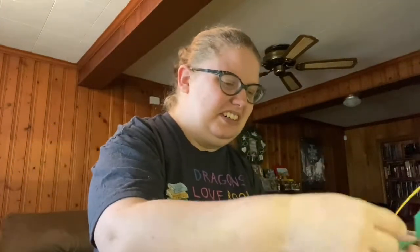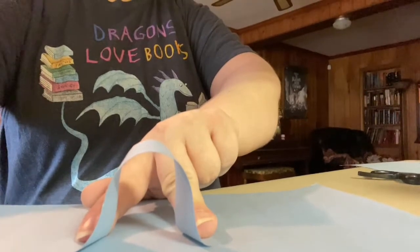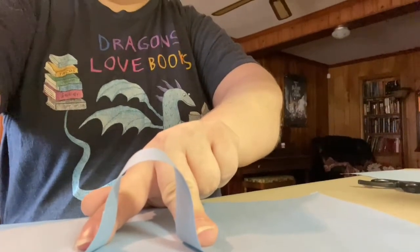Now comes the fun part. We're going to glue our pieces down. What you'll want to do — I'll point my camera so you can see — is you're going to want to fold your piece so that your two ends get glued down so that your rainbow stands up to give it that 3D effect. So I'm going to glue down the shortest strip first, and then we'll glue down the longer strips.